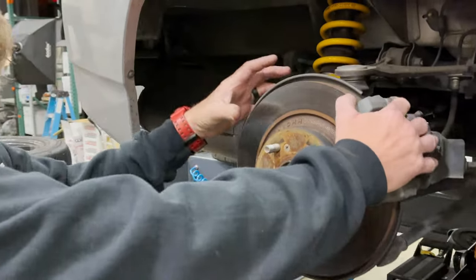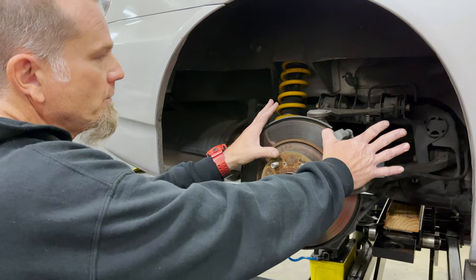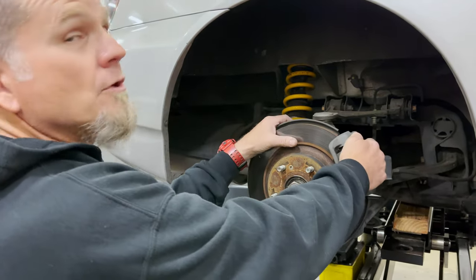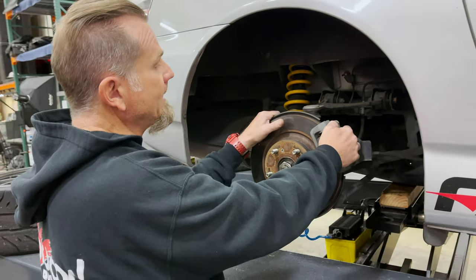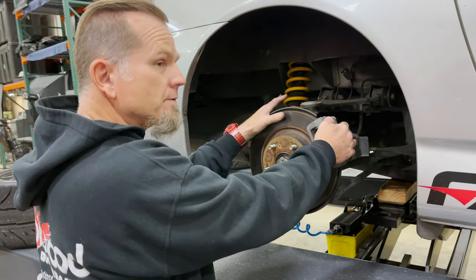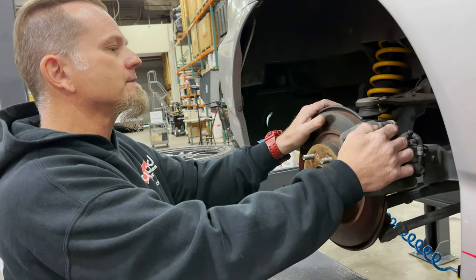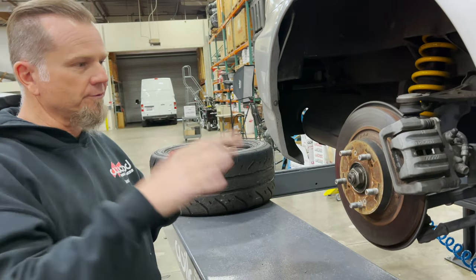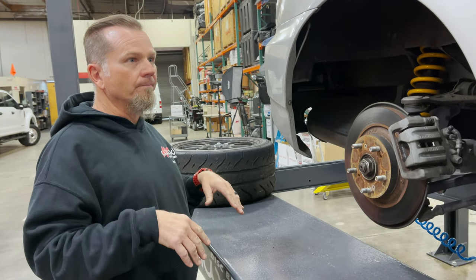The next thing we did: we used to have an older kit that used a rather big caliper. We decided to revamp that rear kit, so it's also a 13-inch rotor, four-piston, super light — but now we're using an electronic parking brake as the parking brake for the system. It's going to be a fixed two-piece hat rotor and you can use it for track use, because these cars don't use a tremendous amount of rear brake.